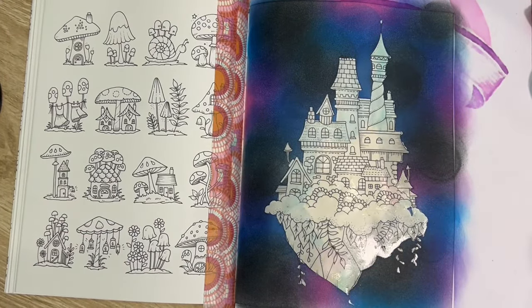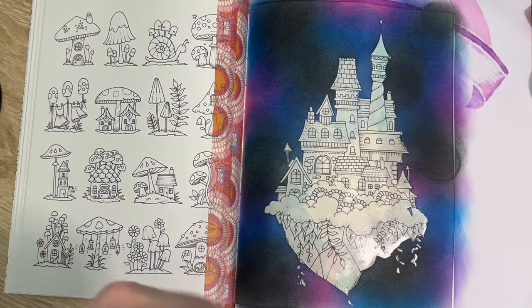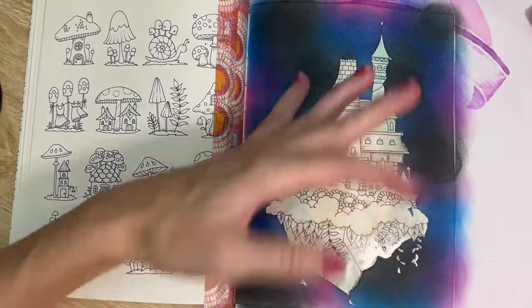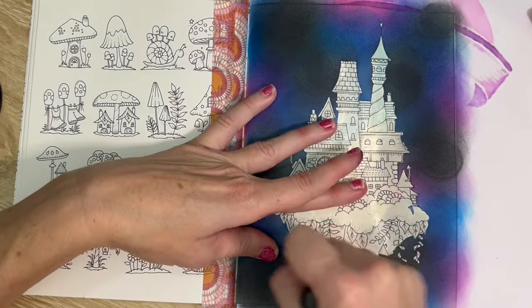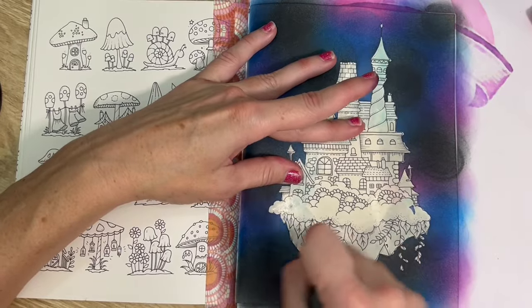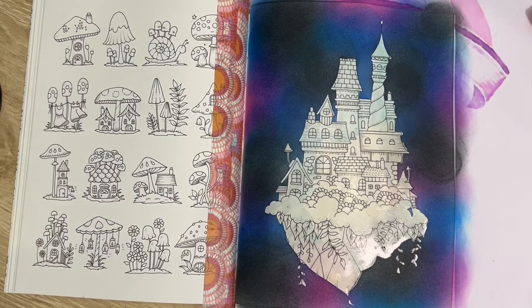I'm going to come in with the pink and deepen that up a little bit as well. The pink is quite dry so I'm probably not going to get much out of it, but that's okay - do what we can. I need to go and buy another couple of packets. They are well used though, I've got to say - I use them all the time and they have lasted me a while.